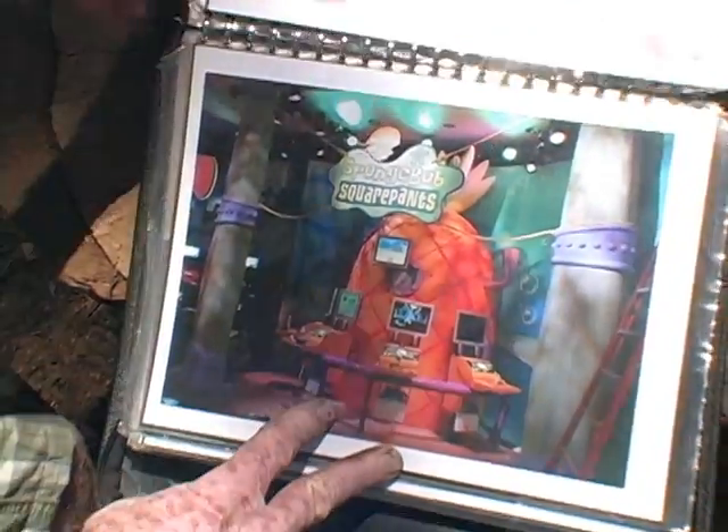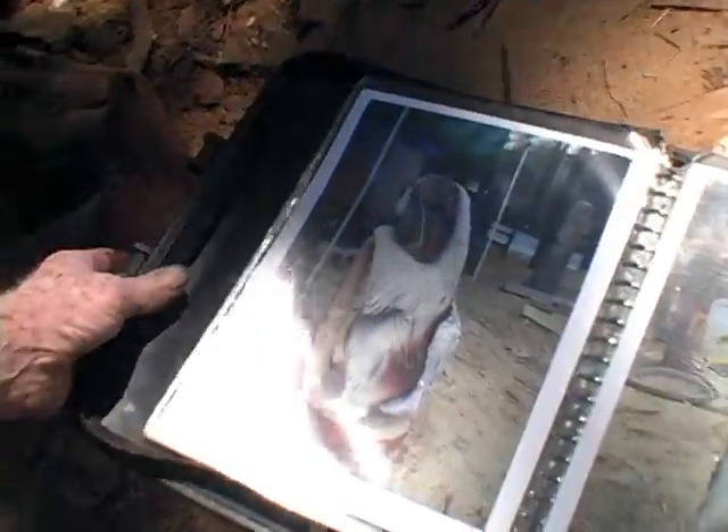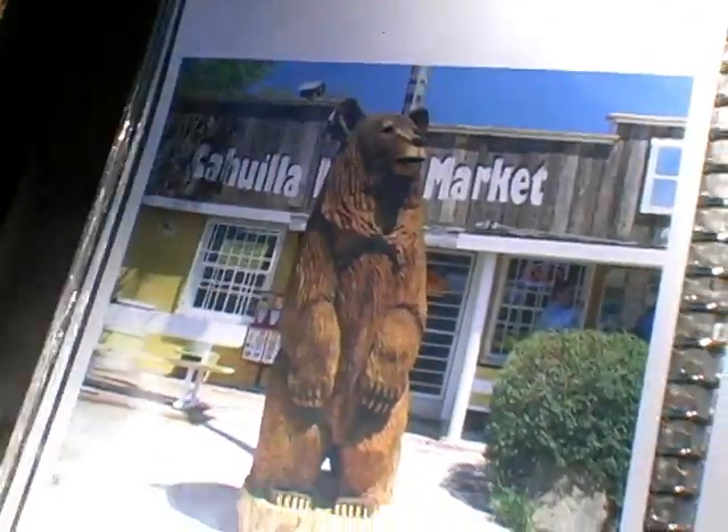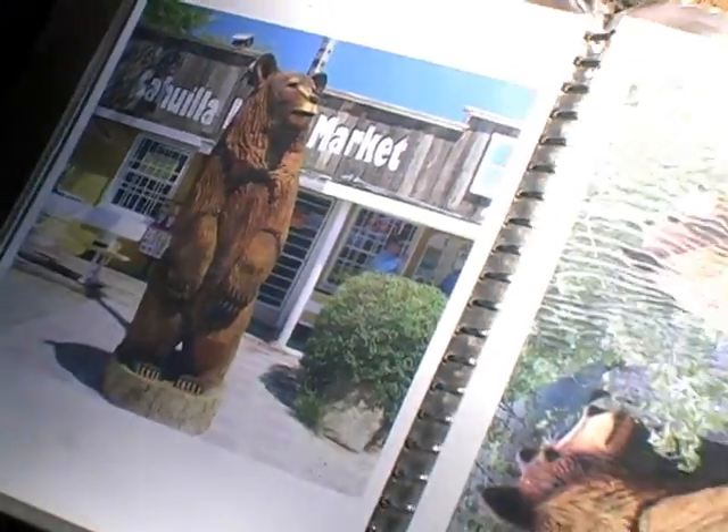Here's a SpongeBob — this was to introduce the SpongeBob movie. Nobody knows I do custom pets. And that's the big bear that sits out in front of Clea market down in Anza.